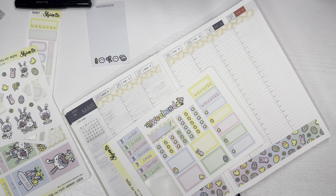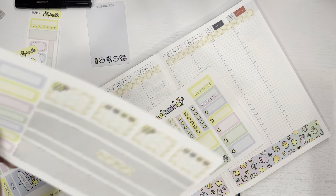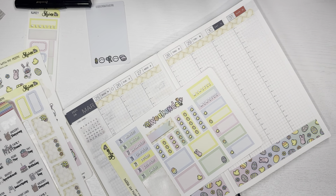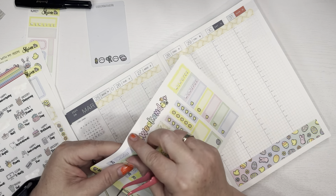Now these are all my scrap stickers, so to speak — I'm trying to use them up. I have these that I can decorate for this time if I need them. I'll keep my scrap stickers out just in case I need something else random, and let's put these down.